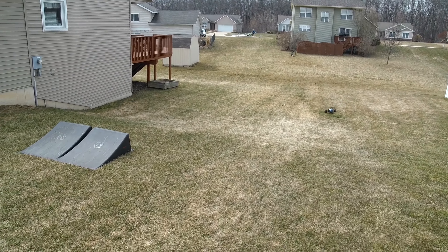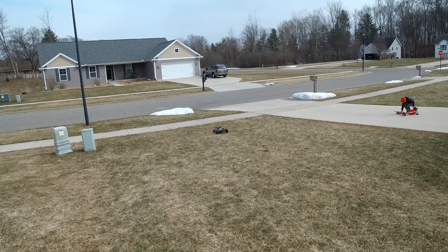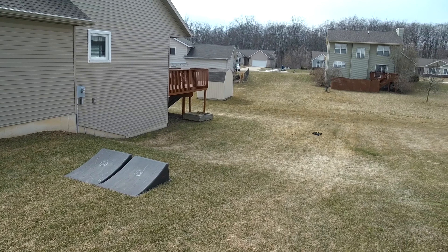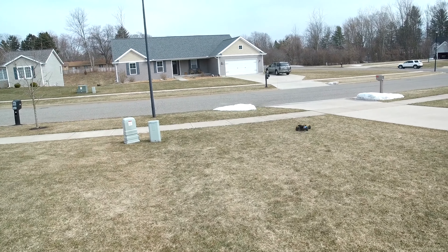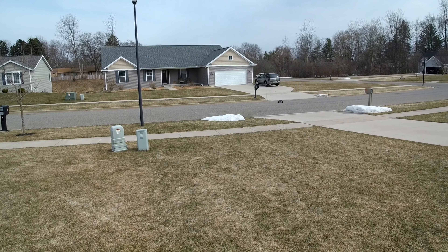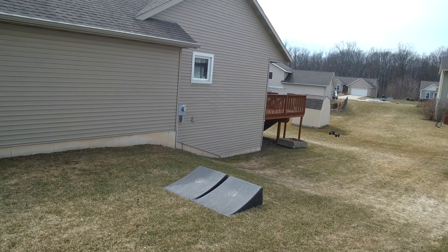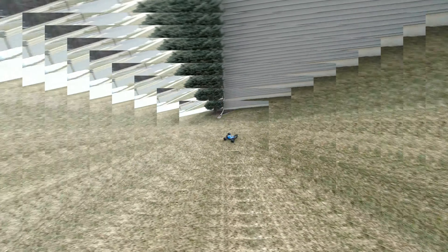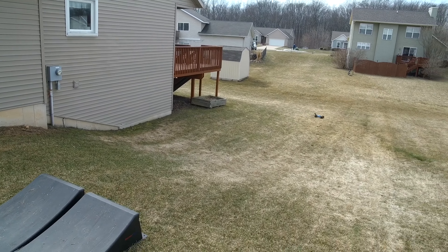I don't know if I can pull a backflip — yep, sure can! I'm gonna watch out that I don't hit my deck. Do a backflip, easy-peasy.